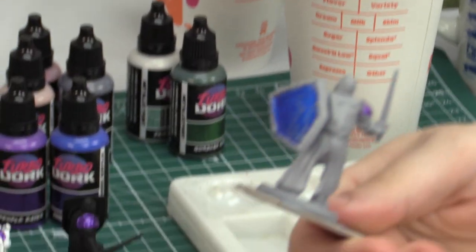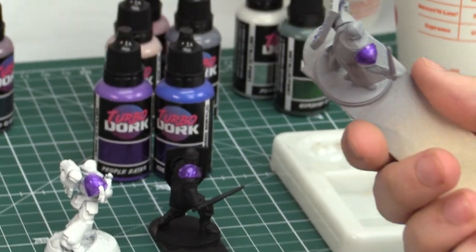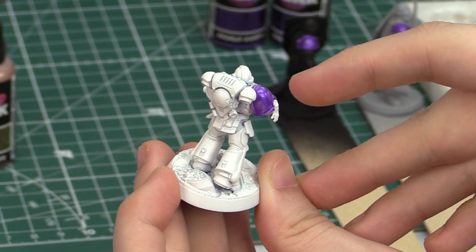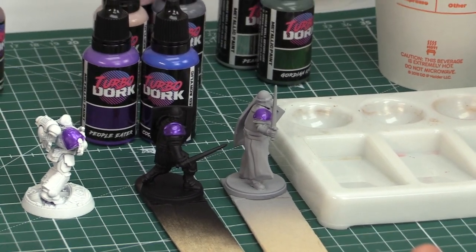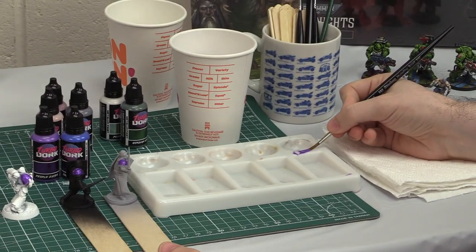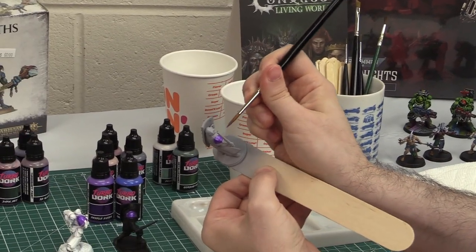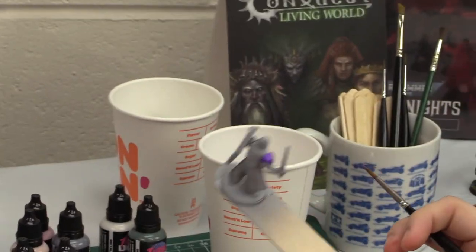We also tried it on gray primer — it requires maybe a few more coats to get right, though with the purple it has a similar effect. On white primer, you can see how the strength of the undercoat is really starting to shine through. Some tips: this is a gel-consistency metallic paint, so while you don't want to water it down too much, keep the brush damp, wick off excess paint on a towel, and apply in a single direction to minimize brush strokes.